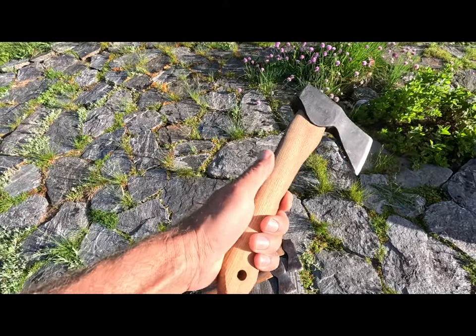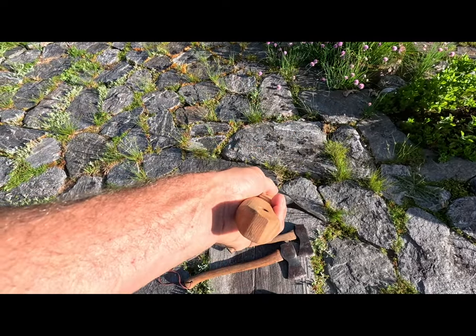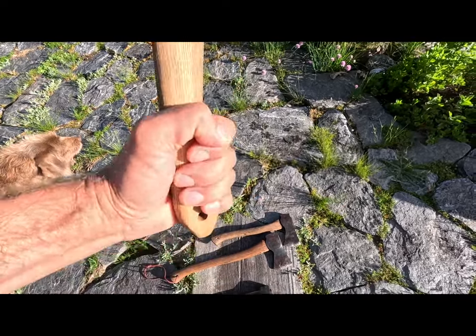Extremely well made. I really like the size of them too. They're nice and small, super lightweight, so they don't take up that much room in your pack and they feel very good in the hand.